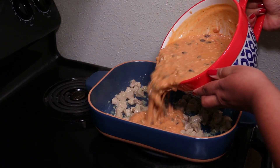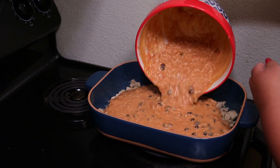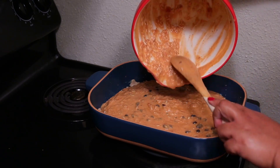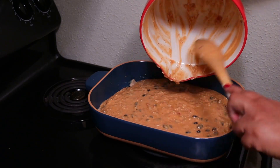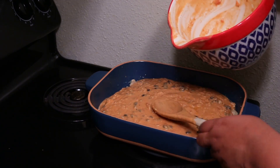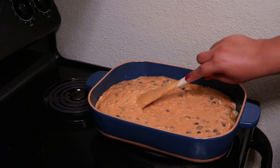Now that my meat is no longer pink, all I have to do is add the mixture to it. I know most people don't have a casserole dish that you can go from the stovetop to the oven, so what you'll want to do is just cook this on the stove in a pot and then transfer it to your casserole dish and bake it. Just give that a stir and then cover it with aluminum foil.